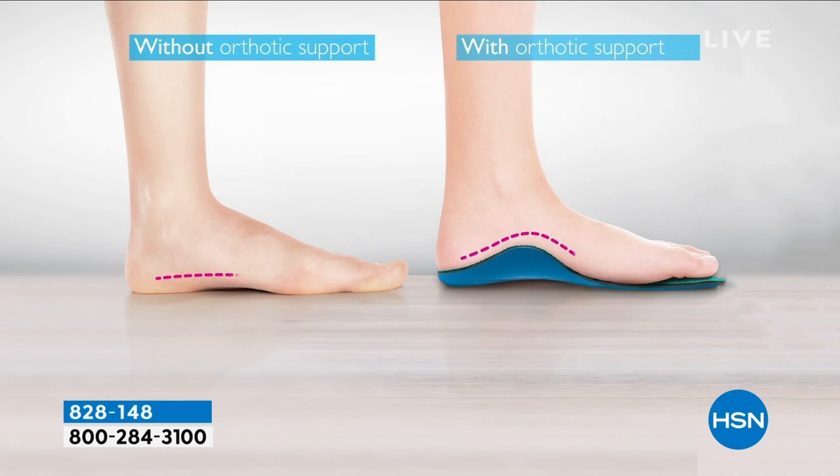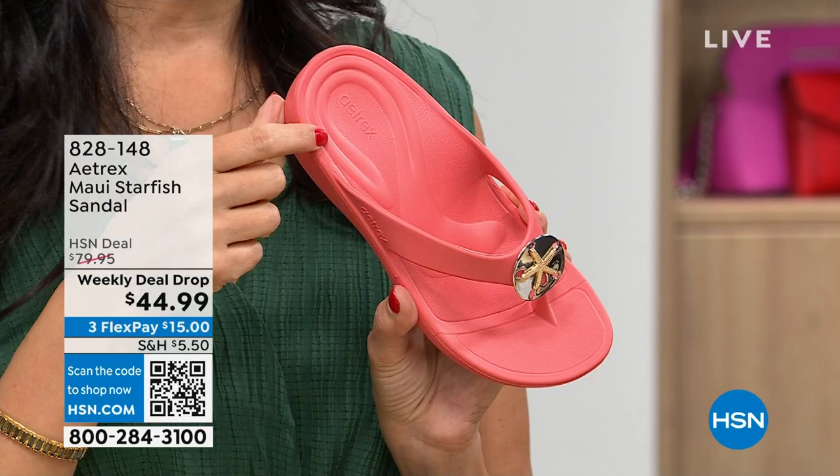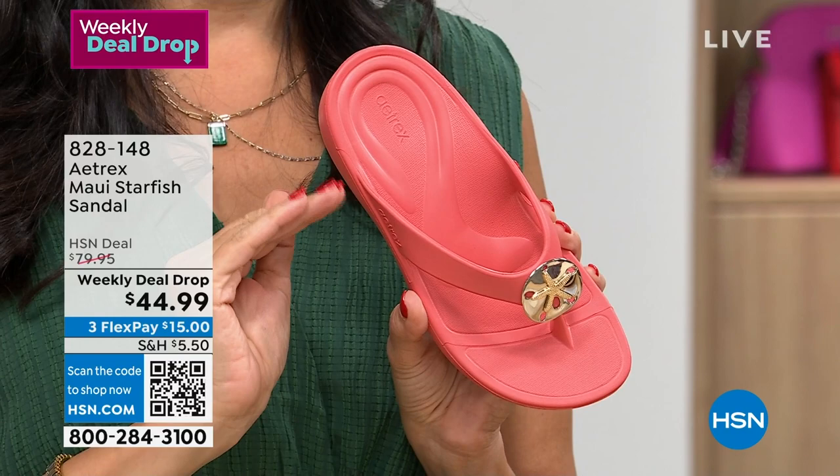With these, they actually help to relieve that because they have that arch support that's literally built into the shoe. You don't have to worry about it sliding around. It's perfectly positioned right under the subtalar joint where it's supposed to be, which also helps prevent rolling. We actually have what we call a cobra on this. It actually surrounds your heel cup to help prevent plantar fasciitis. If you already have it, it takes the pressure off of there too.